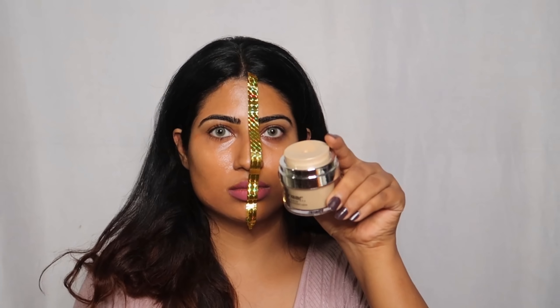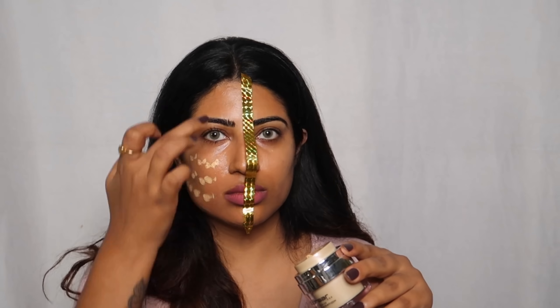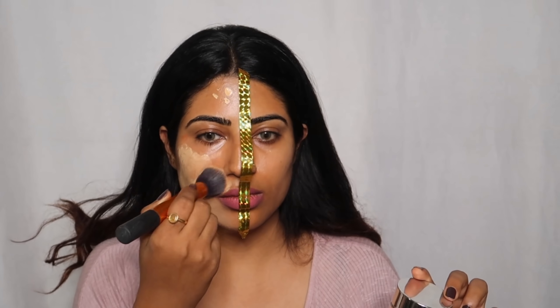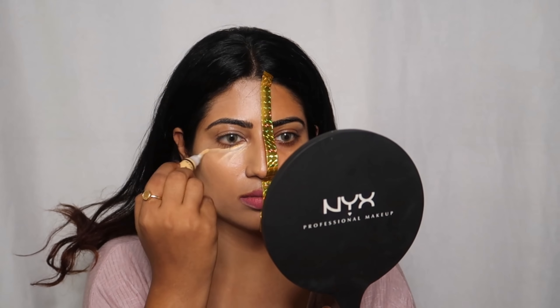The Color Bar Foundation shade is Ivory Fair, and it will be easily available from any beauty shop. Apply it to your face, then blend it in with a brush. You will notice it looks quite white at first, but slowly the makeup will settle.